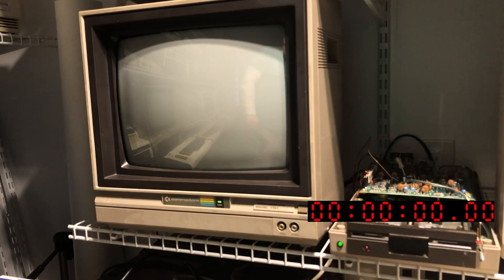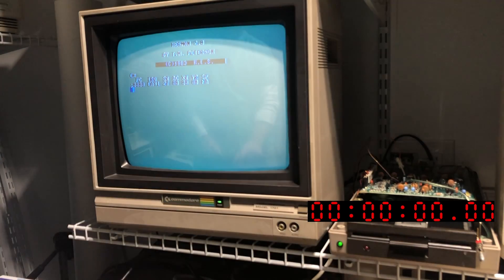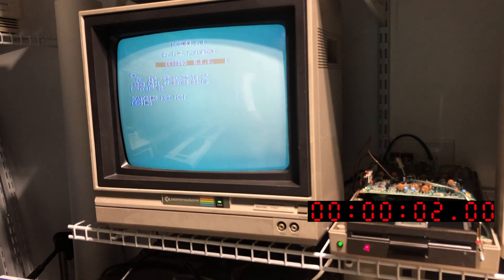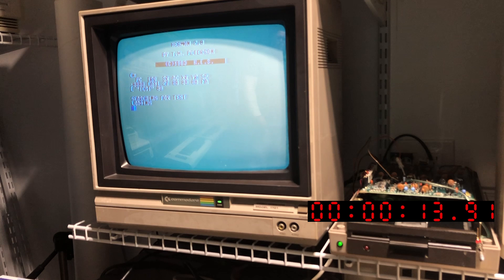Last one — Commodore 64 with a 1541 disk drive with Skiles Electric Works 1541 Flash Fast Loader installed. This one surprised me: 13.91 seconds. The serial 1541 disk drive with 1541 Flash installed loaded a 15k file faster than a parallel 2031 disk drive.